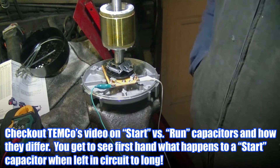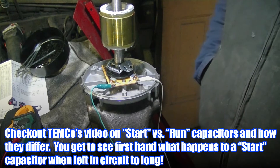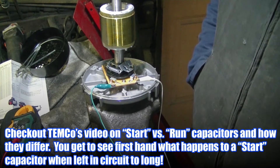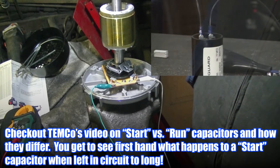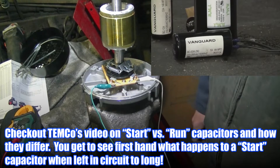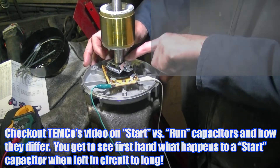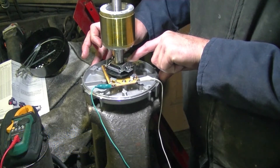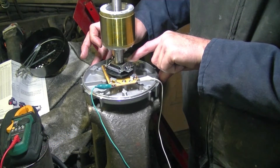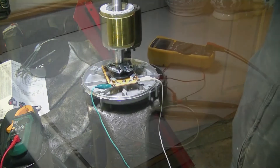Start capacitors are usually polypropylene. If you leave them in for more than a couple of seconds, they'll get smoked, spew oil, and blow the guts out of them — I've seen them catch fire before. So the centrifugal switch basically saves the start capacitor. It opens up during running, and when it goes back closed — click — you've got continuity. That's all it does; it's real simple.